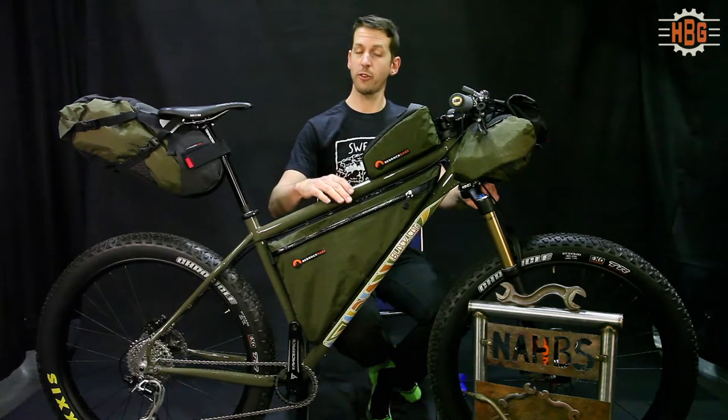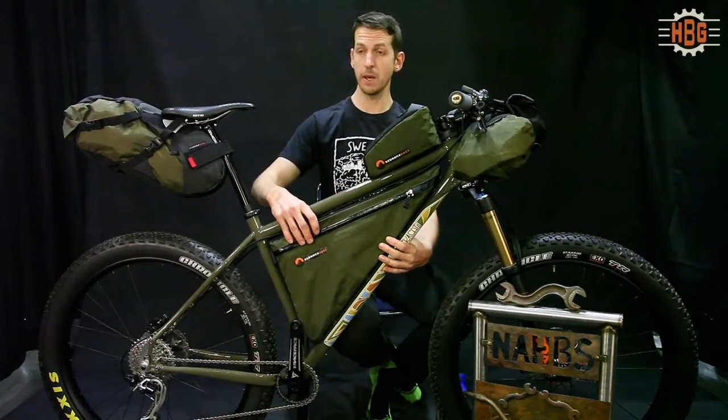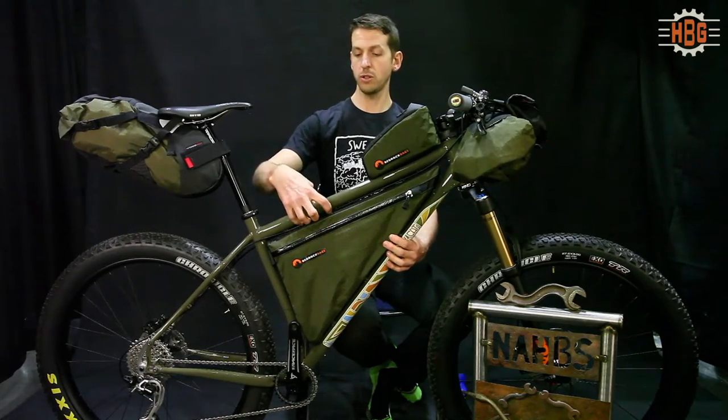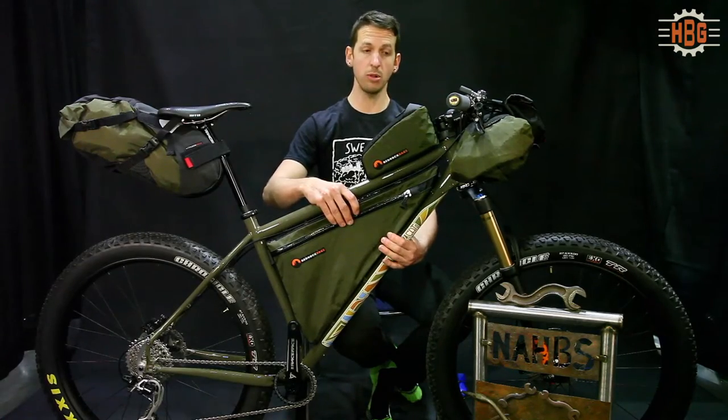The threads are replaceable with a chainring bolt and nut. The specific design challenges are trying to create a frame that's large enough to have the volume for a larger frame bag so you can pack enough stuff, but also to create mounts that hold the bag so it's stable as you're riding.